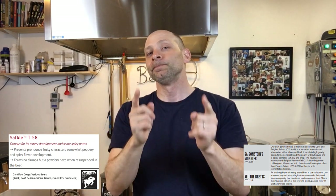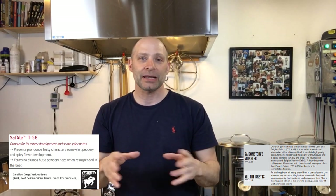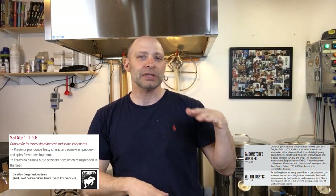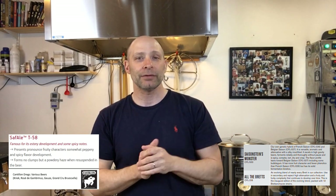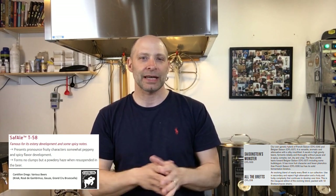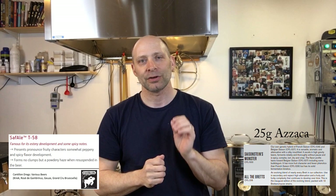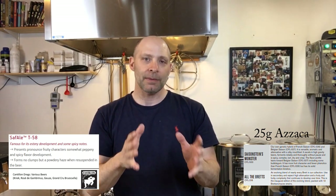Let's talk about the bittering, because it was interesting on this one. I didn't want to add too many hops that would inhibit any of the bacterial souring capabilities in secondary. So what I did was collect 14.5 gallons in the brew kettle, then take 1.5 gallons upstairs to the kitchen stove and boil for 60 minutes with 25 grams of Zaka. After the hour boil it reduced to about three quarts to almost a gallon, and I poured that into the Omega Saison Stein's Monster batch — about 20 to 25 IBUs from that addition.